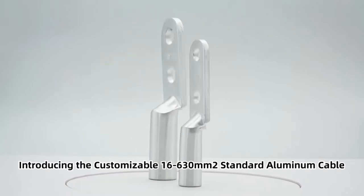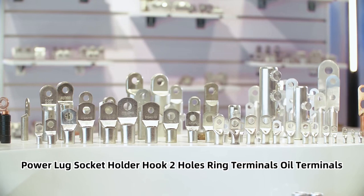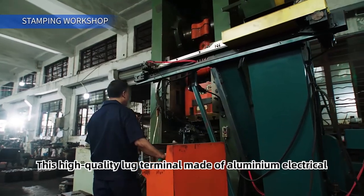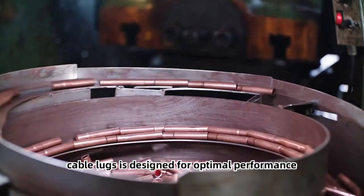Introducing the customizable 16-630mm² standard aluminum cable power lug socket holder, hooked two holes ring terminals, oil terminals, by Yojiu. This high quality lug terminal, made of aluminium electrical cable lugs, is designed for optimal performance.